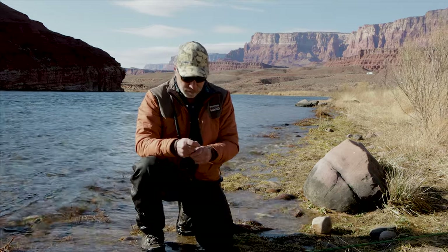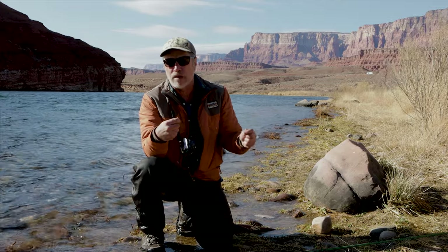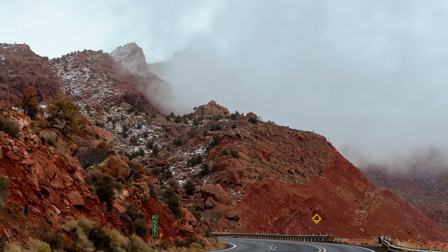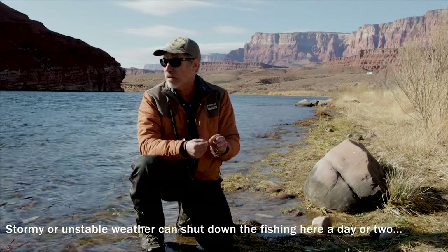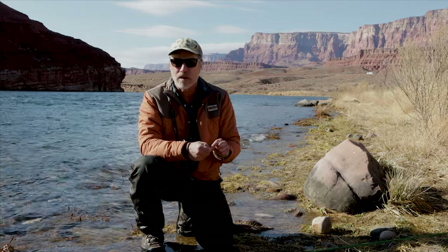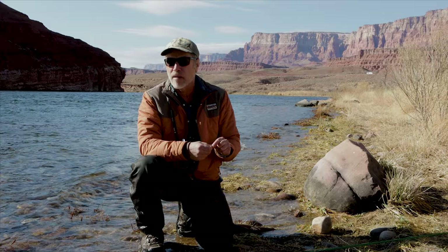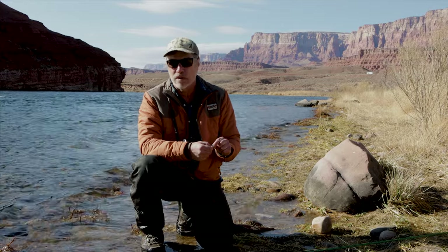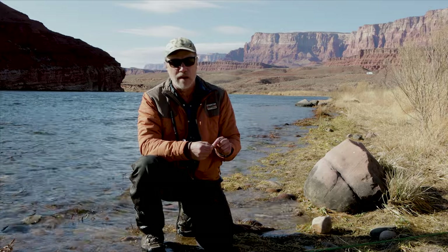Fishing today has been a little bit slow. We had some really unstable weather yesterday — it was snowing above six thousand feet, a little rain, and much colder. Today we're finally getting some sunshine on the water and you can see a little midge activity, but so far it's been really slow. You never know though — the fishing could turn on any minute. I've been fishing this spot for about an hour and a half with really no results, so it's time to move.